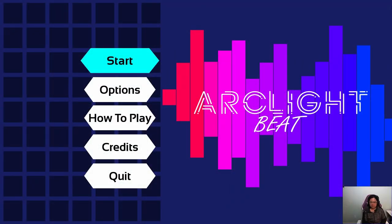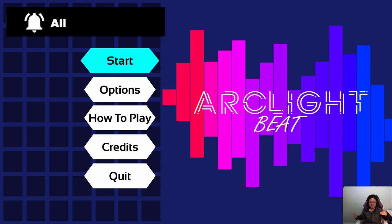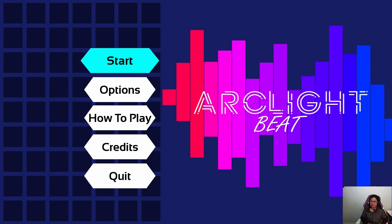So today we're going to check out Arclight Beat. I actually don't know anything about this game, other than it showed up on a list, or a few lists, of recommended rhythm games available on Steam.